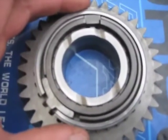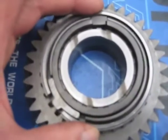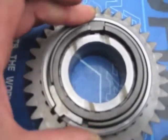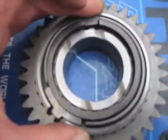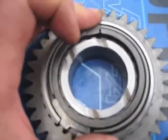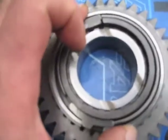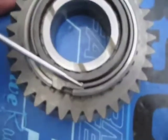As the slider slides over the synchro ring, the synchro ring rotates and comes in contact with the energizer block. The energizer block rotates slightly and contacts the brake band.